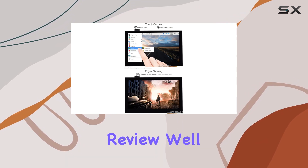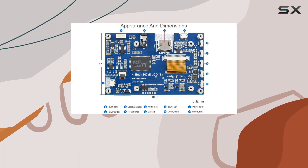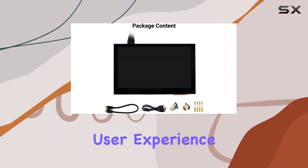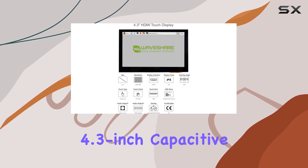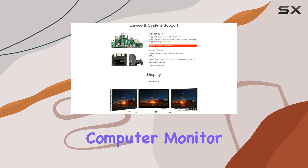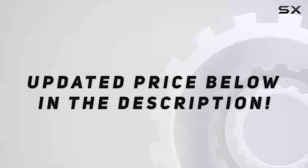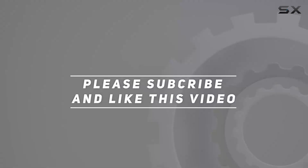In this review, we'll explore the setup process, performance with different systems, touch responsiveness, and overall user experience. Stay tuned to find out if the WaveShare 4.3 inch capacitive touchscreen LCD is the perfect addition to your Raspberry Pi setup or computer monitor arsenal. Check out the video description for the updated price, and thank you for watching.